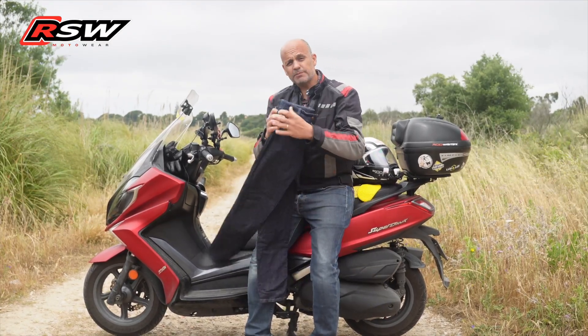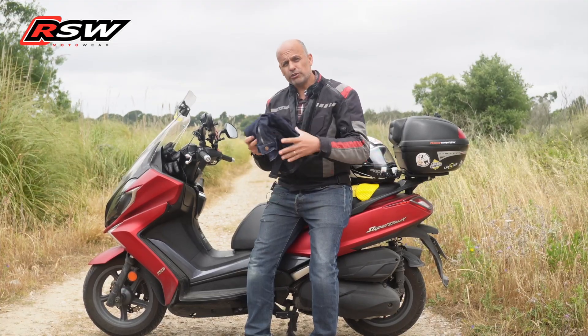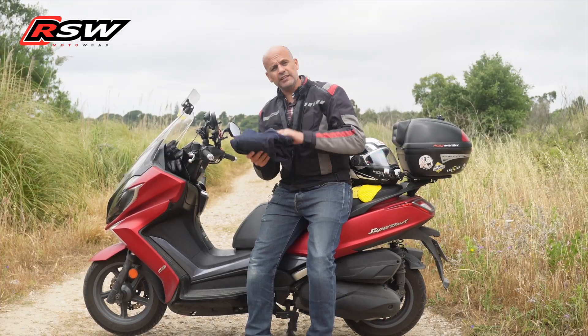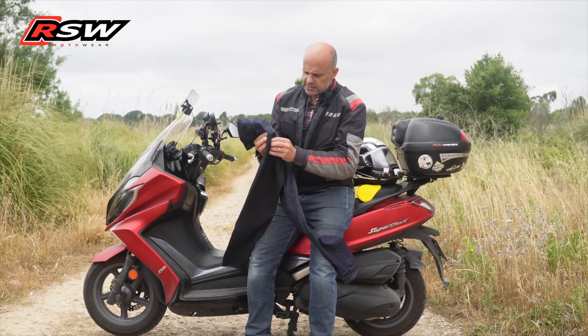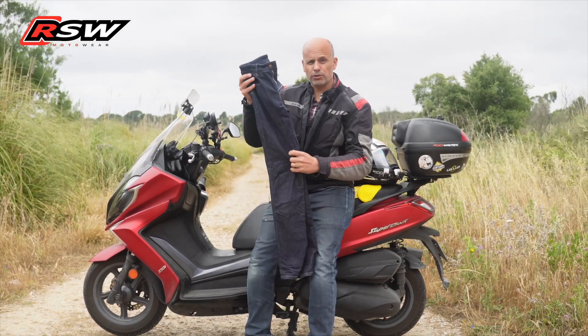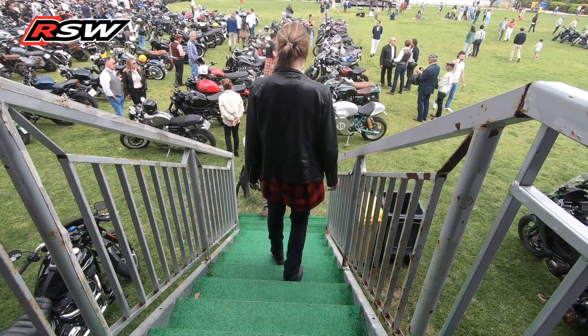So, calças for the lady, national fabric, already with Armalite technology — the same as mine. It's a composite of fiber and algodão, quite resistant and light. They have elastano, so these are calças that are elastic and offer comfort, and I am super satisfied with mine, and my wife also got satisfied with these.